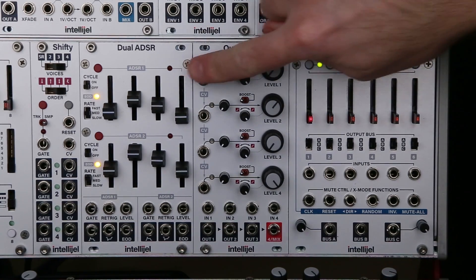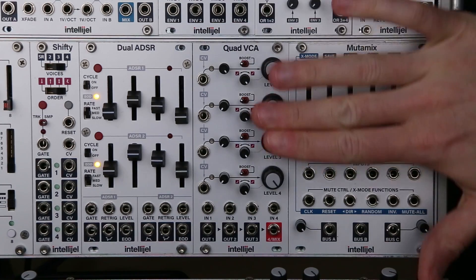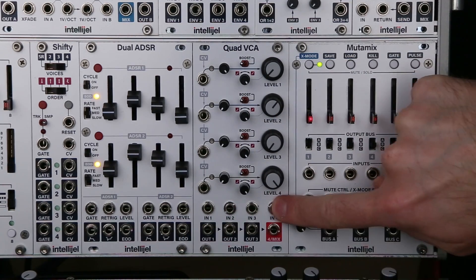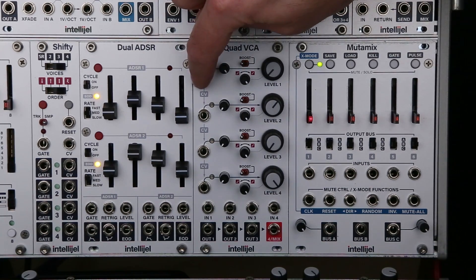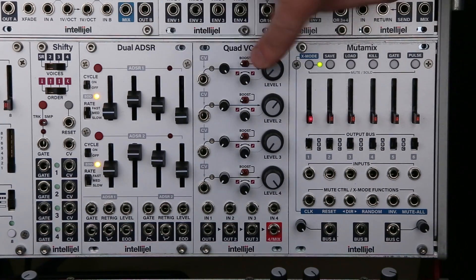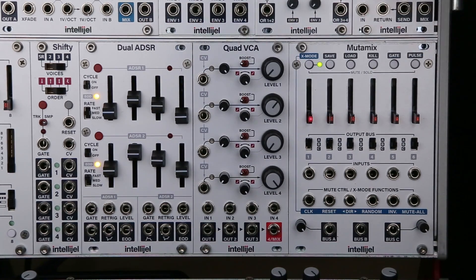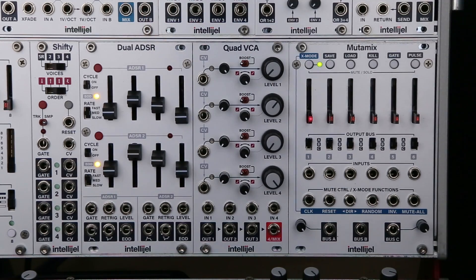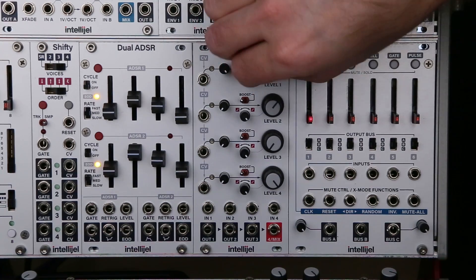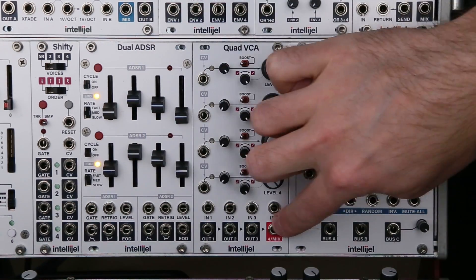The Quad VCA is laid out with the CV inputs and controls for each channel laid out top to bottom, and the inputs and outputs laid out left to right. For each channel you have a CV input with attenuator, a boost switch that raises the level of the input signal by 6 dB, a curve knob to sweep between exponential and linear responses, a level control, and then your signal input and output for each channel.